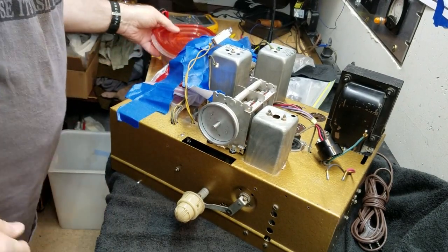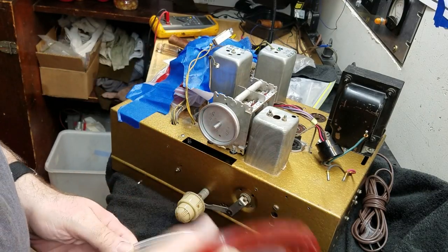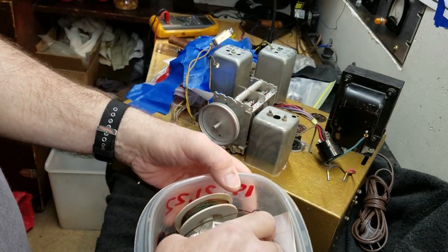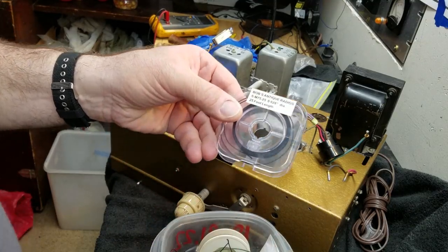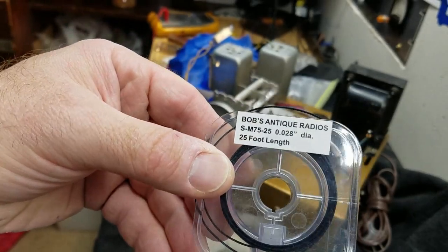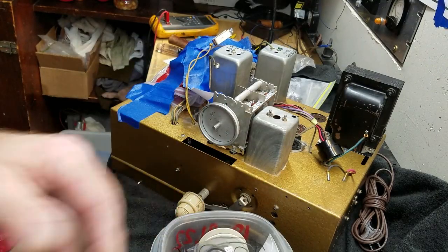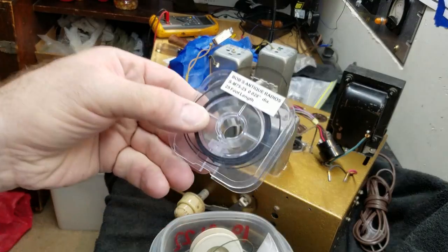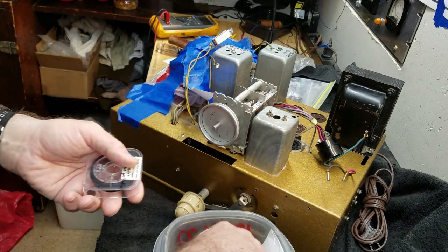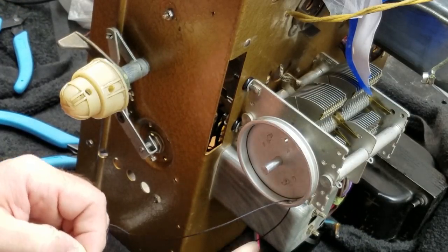Let's get to work on this Zenith. What we're going to do right now is put a dial string on. I'm going to grab some dial string — I have a small selection, and I'll be buying some more from Bob's Antique Radios soon. He has different sizes and packages them in nice plastic spools, and his prices are surprisingly good.